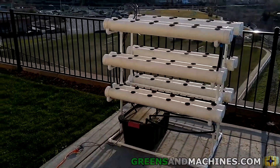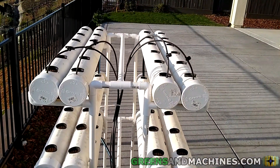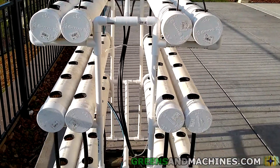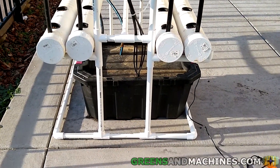Welcome back, viewers. In this video, we're going to talk about what pump I'm using to power my NFT system. One of the previous NFT videos had a request on how the water gets from the reservoir to the top, so here I am to go over the finer details of it.